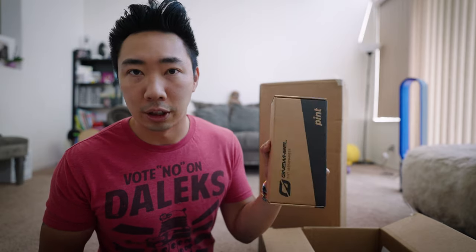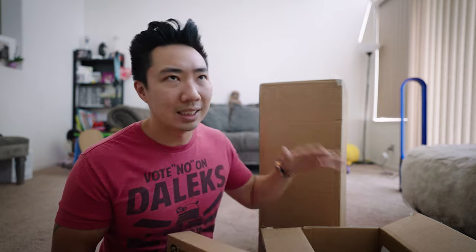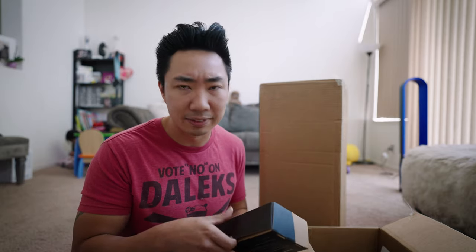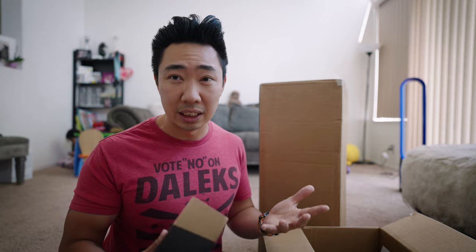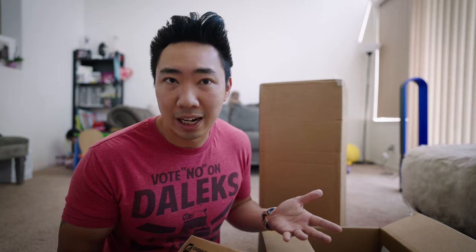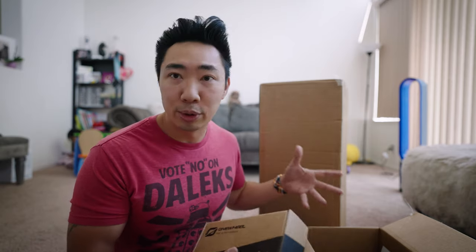The ultracharger. I read and watched a lot of reviews about the range on the Pint — it's like six to eight miles, and you can probably get about ten miles out of it. I've seen some YouTubers who are smaller and lighter get more range. I'm about 5'10", 175 pounds, so we'll see what kind of range I get. For the most part, I don't see myself using this as a commuter tool.